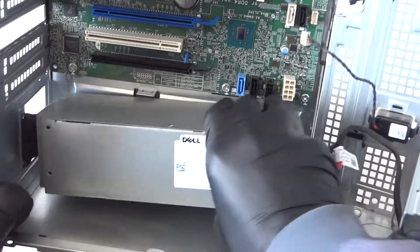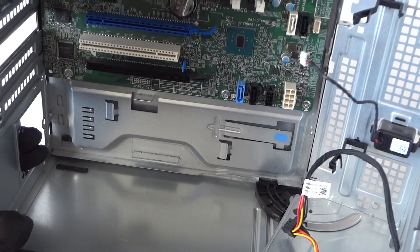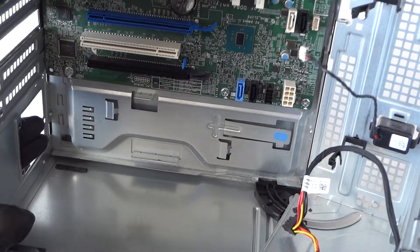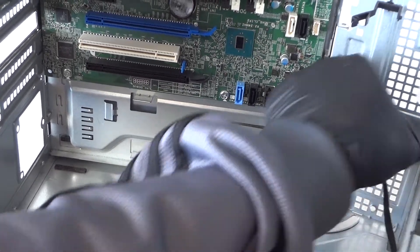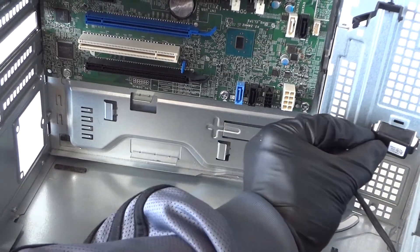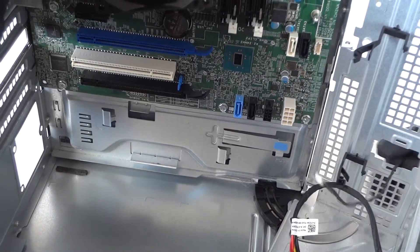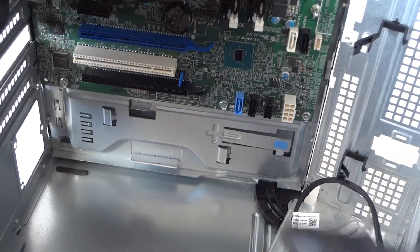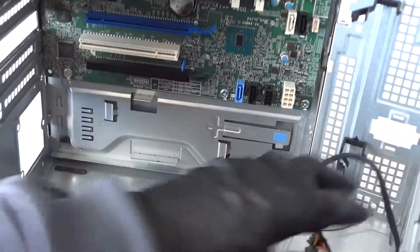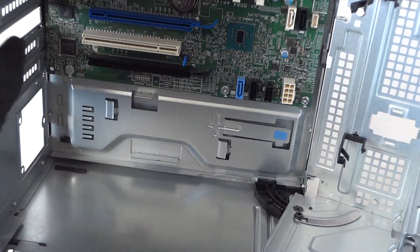It's a secure lock — remove the power supply and it comes right out, really easy and quick. Now disconnect the internal speaker: there's a little clip on the left and the right — press on them to release it. Then disconnect all the remaining SATA and power cables.